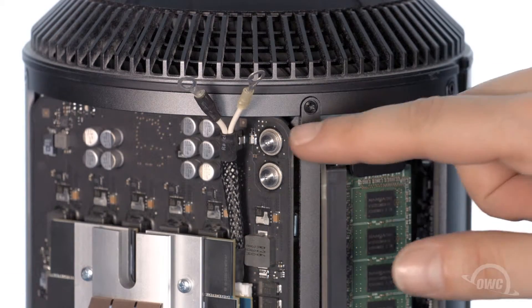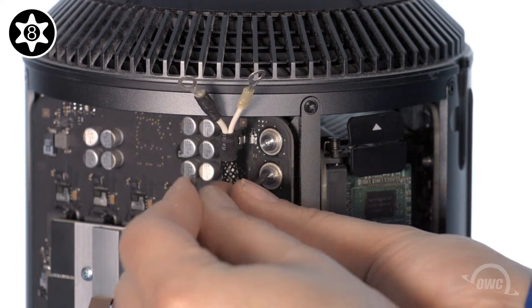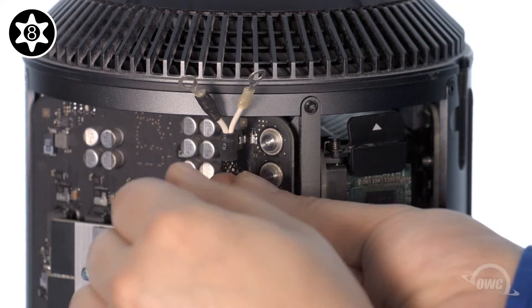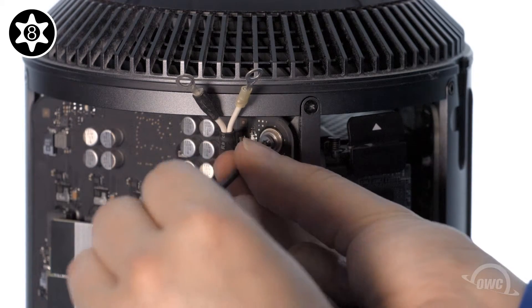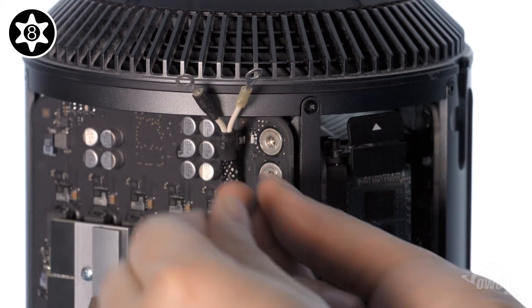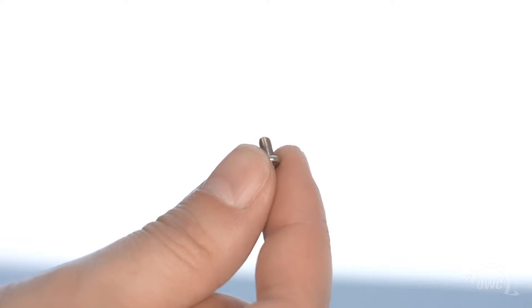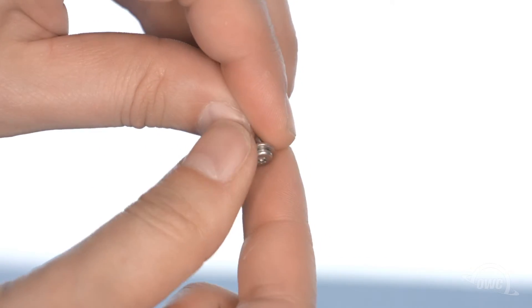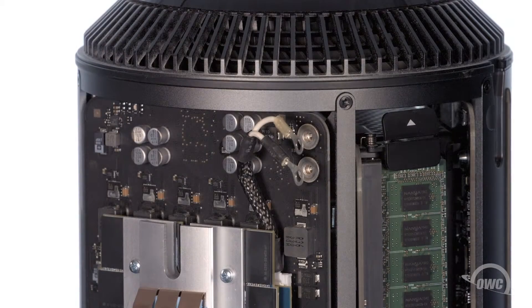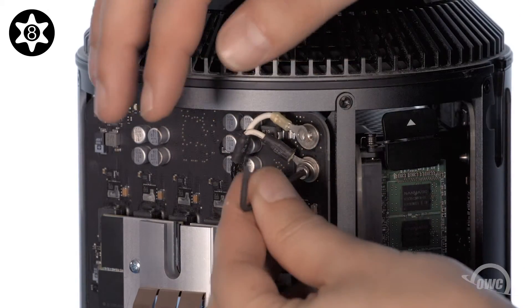Next, remove the two Torx T8 security screws in the upper right. Take the Torx T8 screws that came with the Aura and place one of the included washers over each of them. Line up the rings on the black power cable with the lower hole and secure it into place with one of the Torx T8 screws we just put washers on.